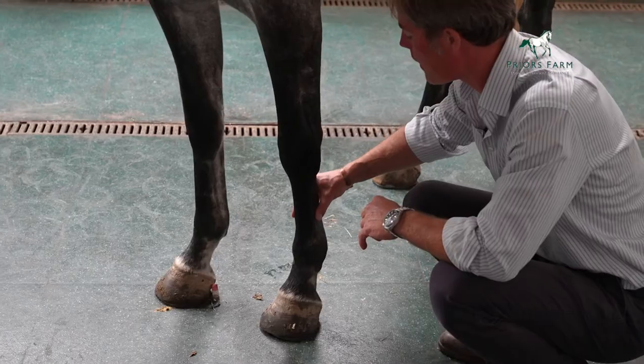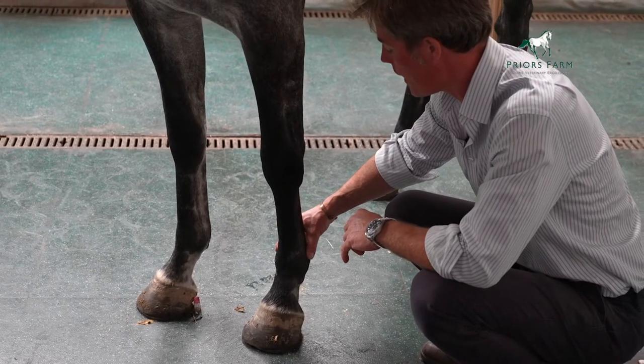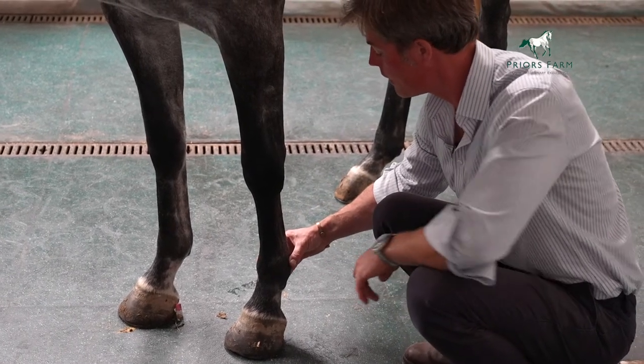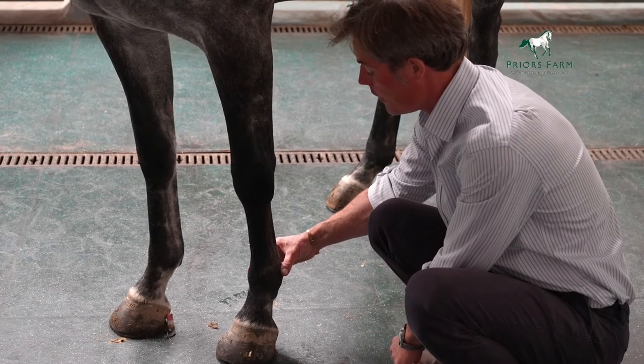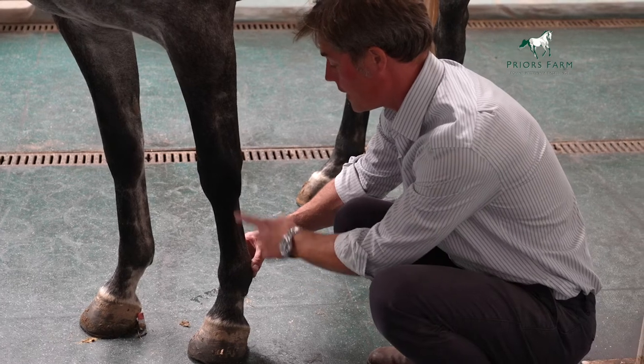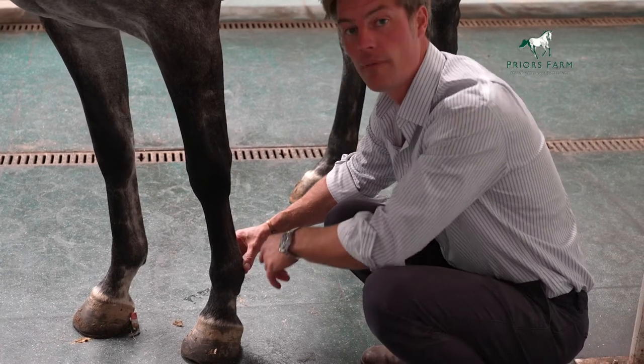You run your fingers down to the widest part of the fetlock, like that, then tilt your fingers through 90 degrees so they're running parallel with the floor, and your thumb and your finger will be over what we call, in this instance, the palmar digital artery.